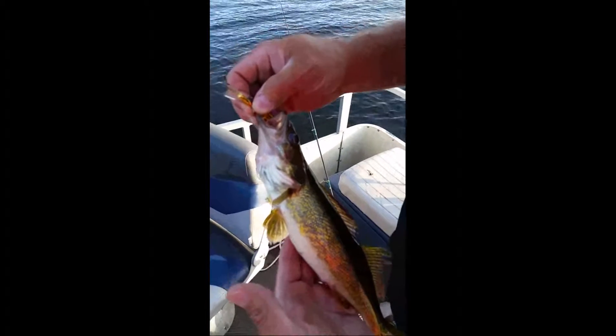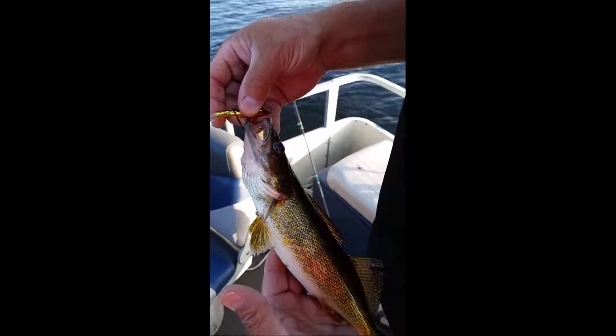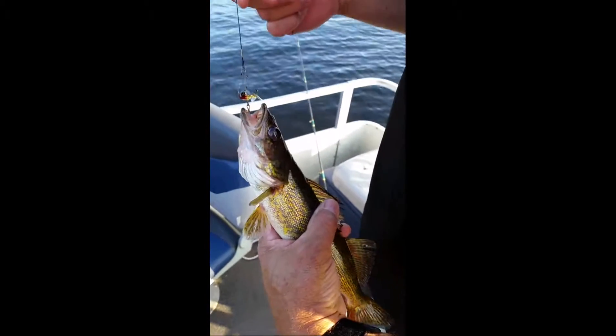Here's that lure in action. Just a small walleye here, but we just got here — nice start. We're gonna show you how to use this ice fishing jig for walleyes in the summertime. We've got three walleyes now in just a short period of time on this.